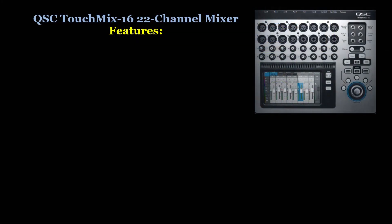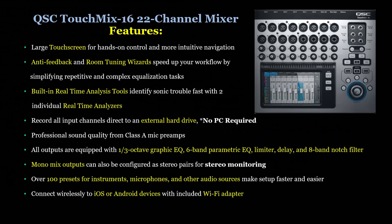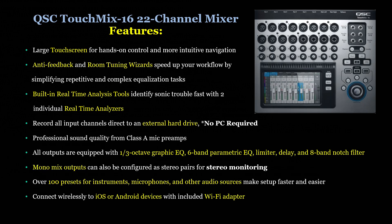Let's check out the QSC TouchMix 16's features. The unit has a large touchscreen for hands-on control and more intuitive navigation. It has anti-feedback and room tuning wizards that speed up your workflow by simplifying repetitive and more complex equalization tasks. Built-in real-time analysis tools identify sonic trouble fast with two individual real-time analyzers. You can record all input channels direct to an external hard drive with no PC, and professional sound quality is obtained from Class A mic preamps.